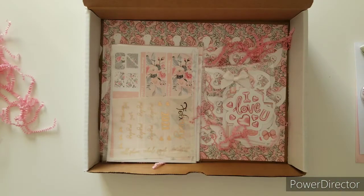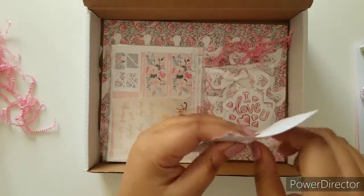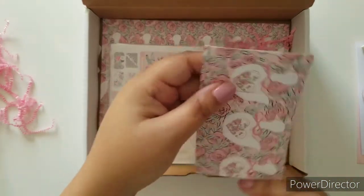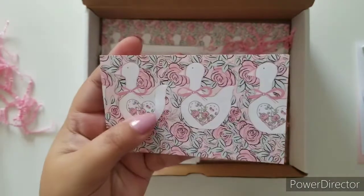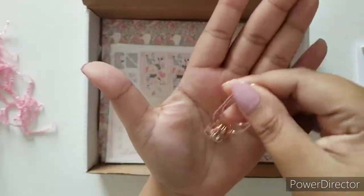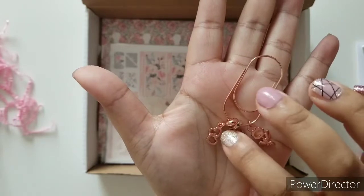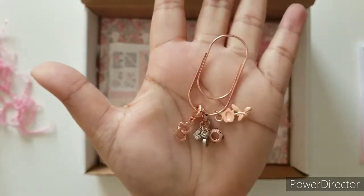Next up is this gorgeous planner clip — I am already in love with this. And as always, I love the background paper. That is the background paper; as you can see, it is going to show you the theme of the kit. Oh, there are so many charms — how adorable is that? And everything is rose gold. I'm trying to separate it so you can see. That is so cute.